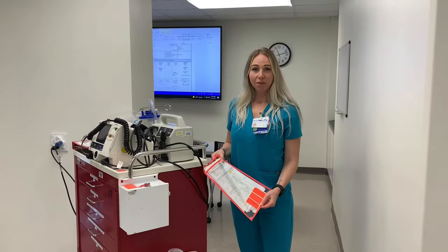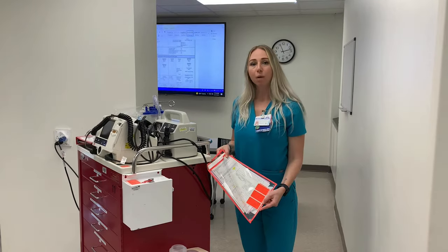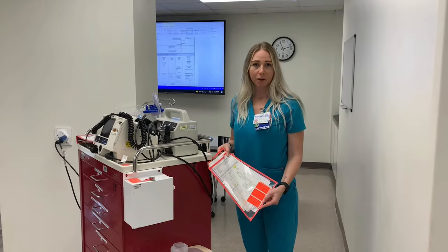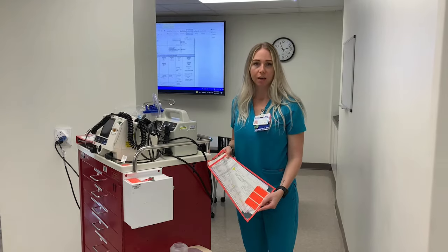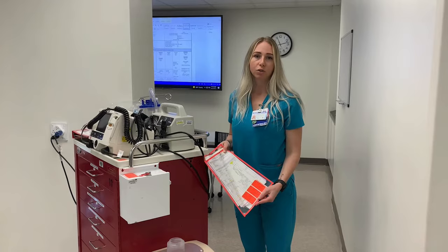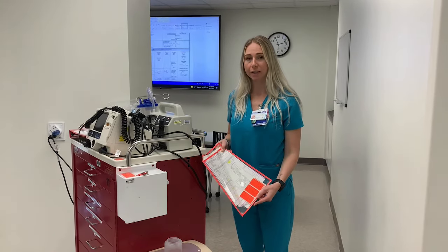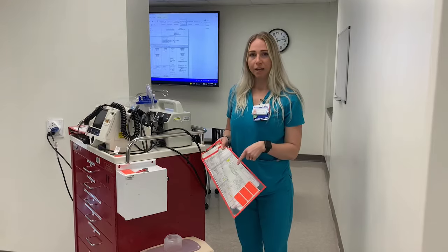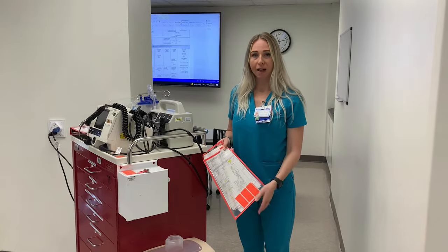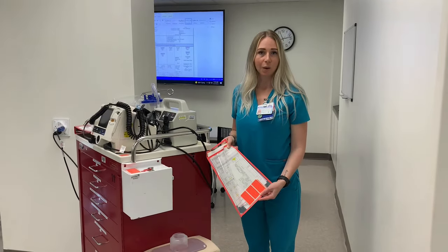On the back of the code cart we also have an extra packet that contains documentation. So if you run out or there isn't any in the binder, you can go back here and you'll see there are extra code sheets and also extra forms that can be filled out whenever you're checking the crash cart daily. Additionally there is a piece of paper that has all of the contents of each of the drawers on the crash cart if you're wondering what is in each one.